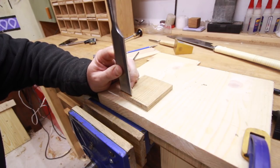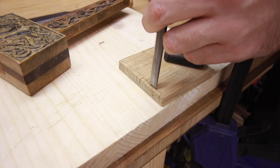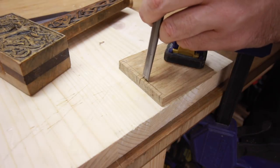Next I use a wide chisel to mark the gauge line a bit deeper and then I proceed to remove the waste with the smaller chisel. Take this cut slowly at first by staying off the line and with practice you will be able to go directly into the line and cut much faster.